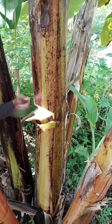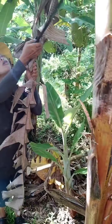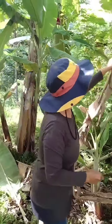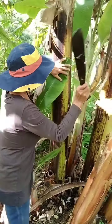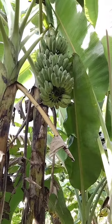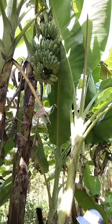So you just only cut in the front where the banana is, so that it will fall down slowly. This is still hard, so I will pick up a little bit more.